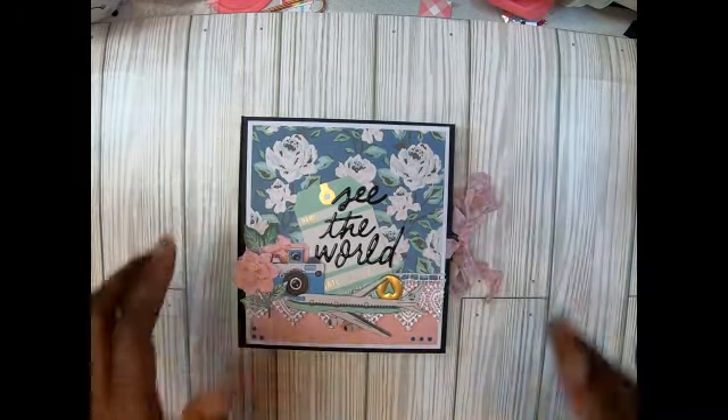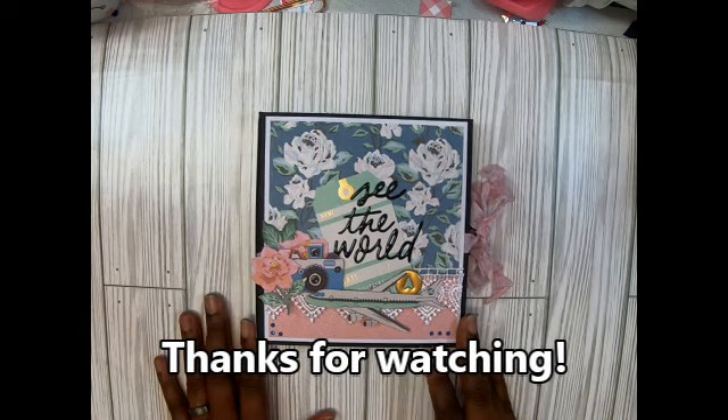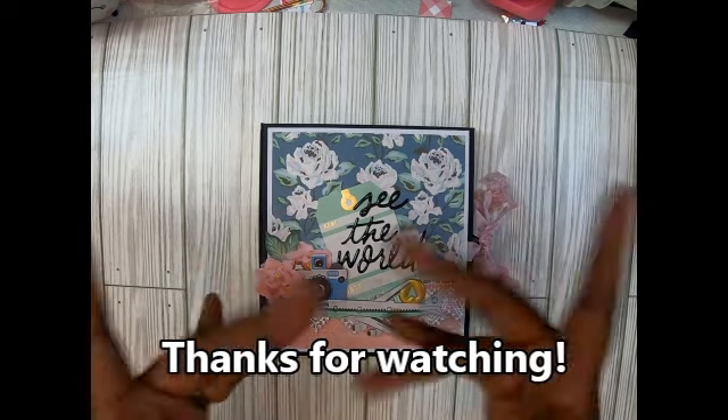Let me know what you think, guys. Please like, comment, and subscribe, and also check out Tiffany's channel 'Let's Get Scrappy.' Please like, comment, and subscribe - until next time, guys, bye!